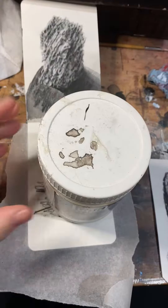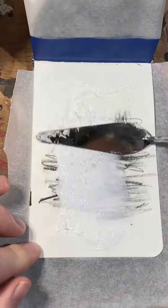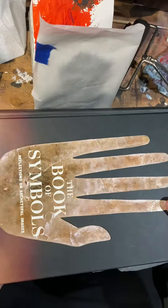I'm going to fix the paper into my sketchbook using some heavy gel medium. Make sure it's even and then apply some pressure and make sure it dries flat.